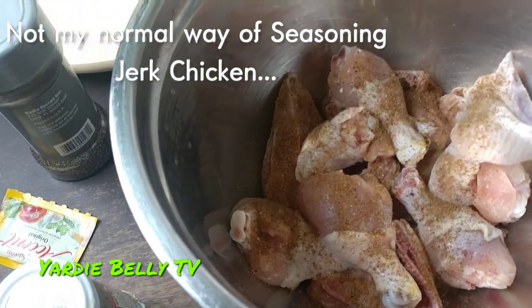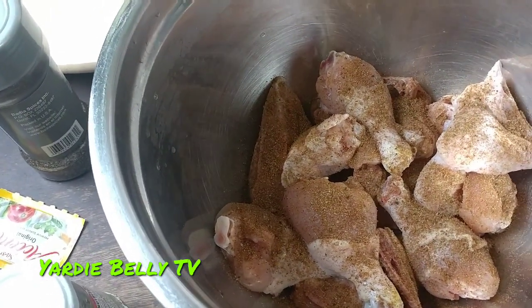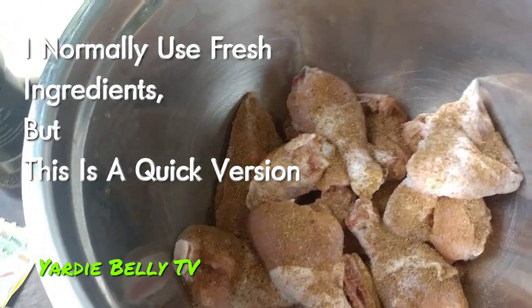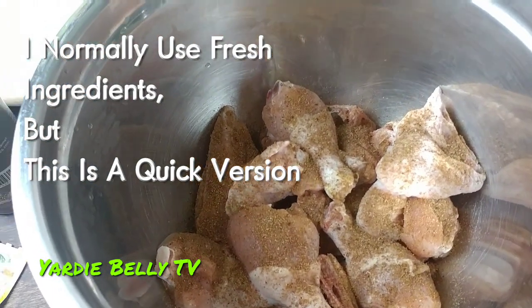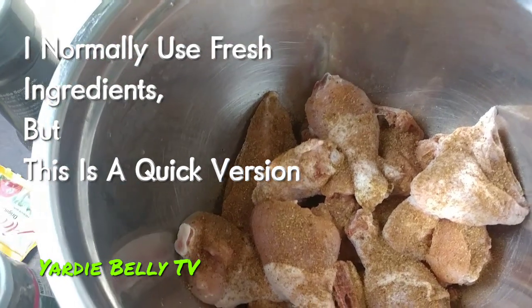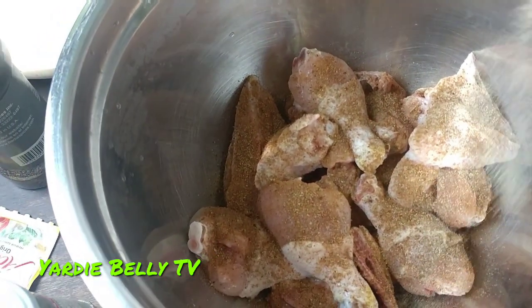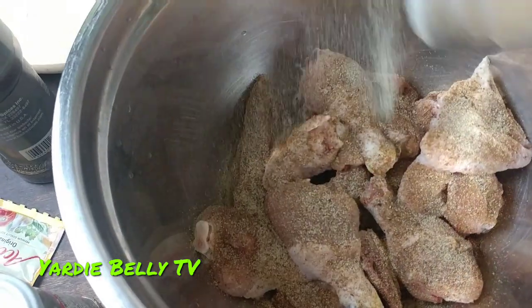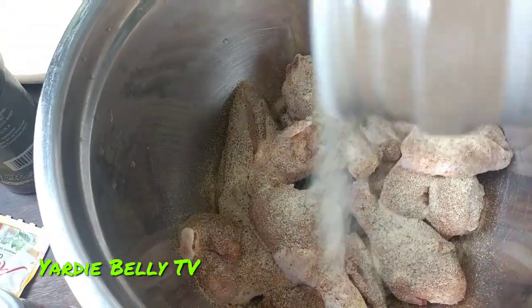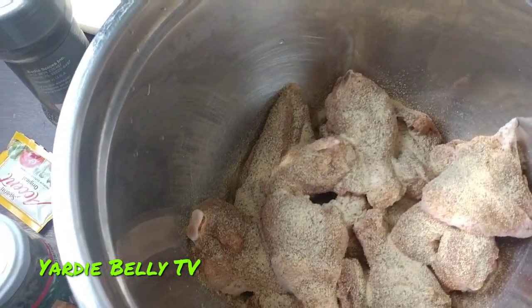The first thing I'm going to add is my powdered seasoning, and you have to be very careful with this because the flavor is very strong. The next thing I'm going to add is some garlic powder. The reason why you add powdered seasoning is that this is not going to marinate that long — maybe about 15 to 20 minutes — and I promise you, I've done this many times before and the outcome is always the same: scrumptious.